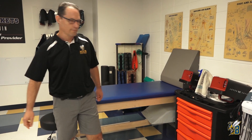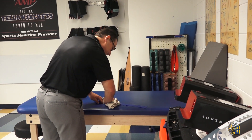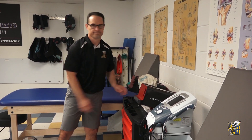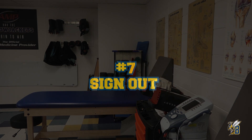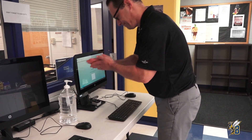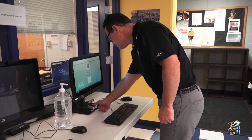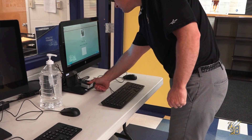Oh wait — you have to wipe your bands down before you put them away. And everybody, please remember to sign out, but first hand sanitize before touching the computers. Place your finger and finish your sign-out procedures.